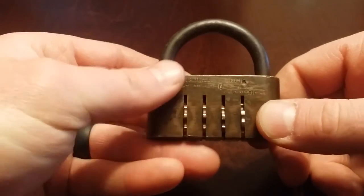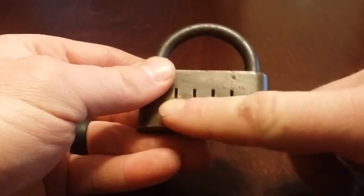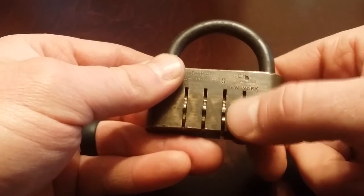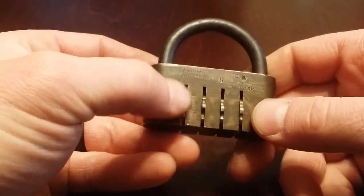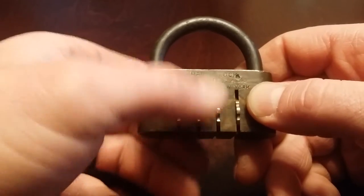When I first got it I thought, well, what I can do is just stick a knife down the sides of the tumblers and see if I can find a gate. I tried that — I had a thin knife that I was sticking down there — and I could not feel anything. It wouldn't catch at all. There's no gate or anything like that, so that was out of the question.